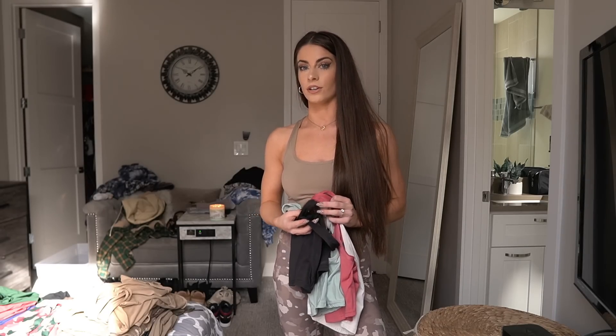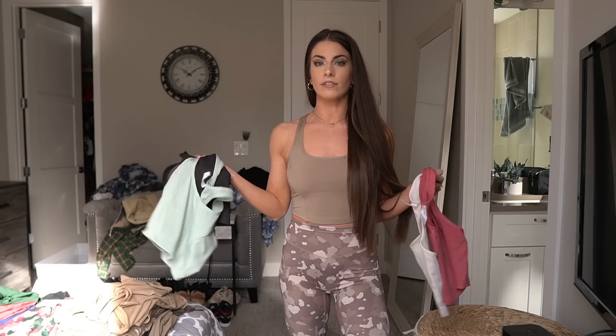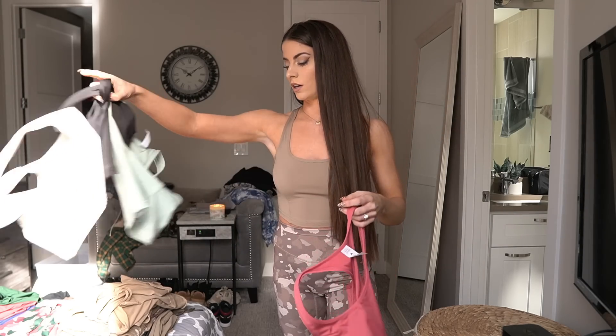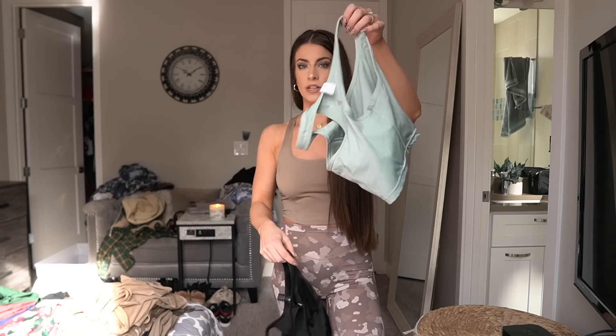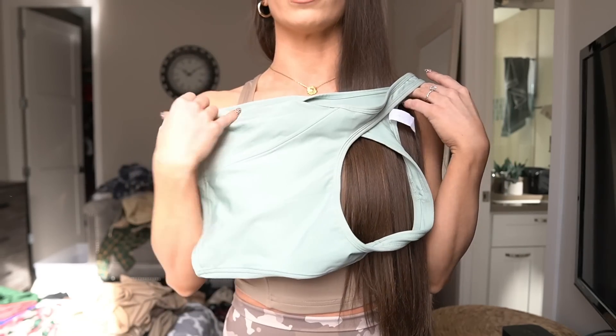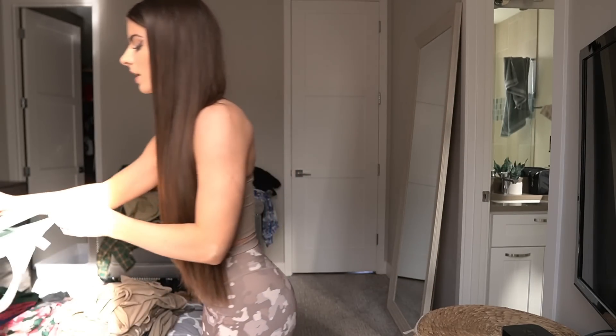I'm wearing the Rome Tank in a small, which is my normal top size with Balance — I'd say it's extremely true to size and I really love this piece. It does have five colorways: Dune, True North (the cream color), Mauve Wood, Midnight, and Coastline, which is a really pretty minty color.